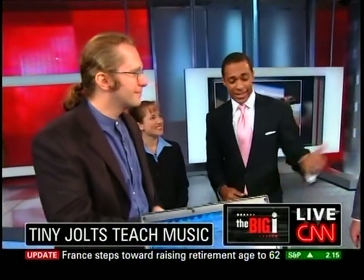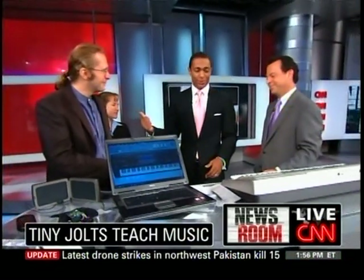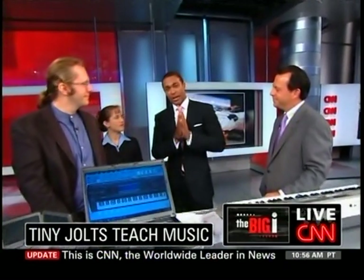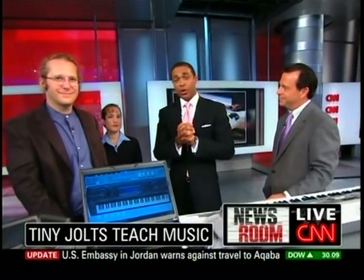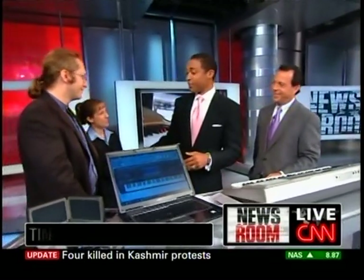Well, we got a live demo. Chad has never done this before and says it works. Again, these are the good folks from Georgia Tech. This technology is going to be highlighted at the Future Media Fest right here in Atlanta, Georgia, coming up early October. To get more information on the Mobile Music Touch and Future Media Fest, just go to our blog at CNN.com slash TJ. Congratulations, guys — that's some amazing stuff, really.